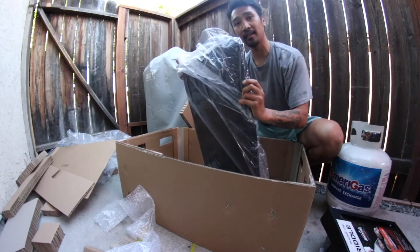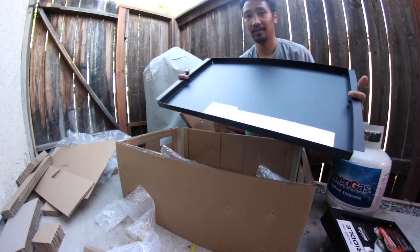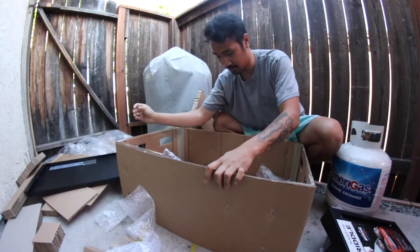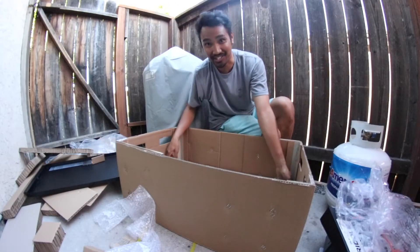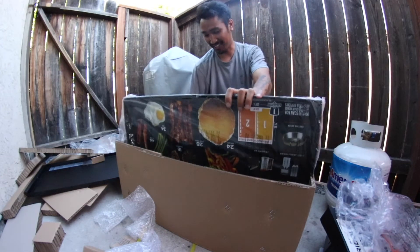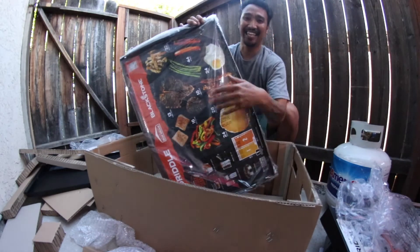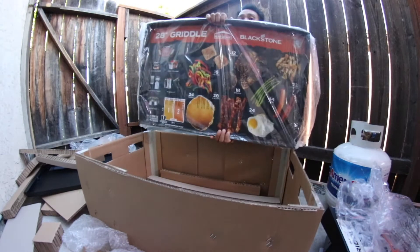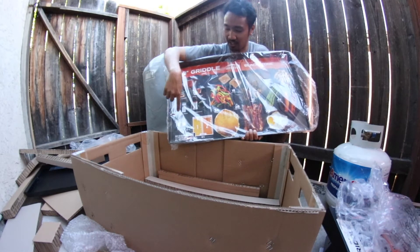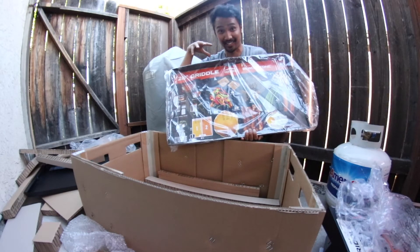This is a drip pan. And this thing is heavy — I'm getting my workout in today for sure. Look at the cool graphics. I love that you can see exactly how much can fit on here. You got bacon, eggs. I'm so excited to cook on this. This is gonna be fun.